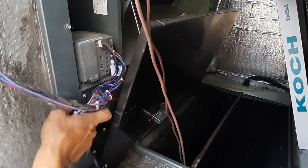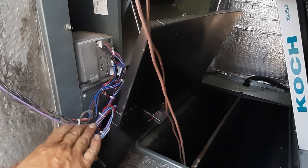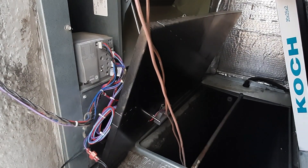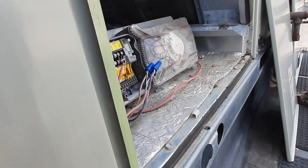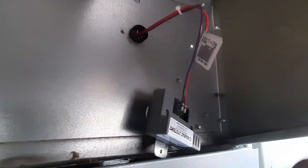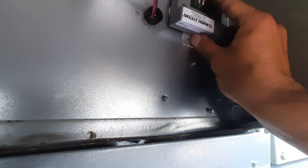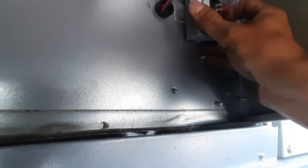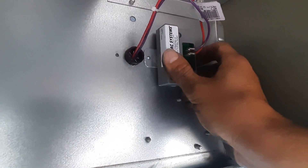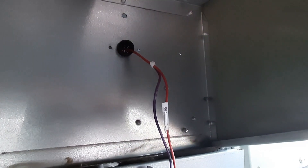We'll wire tie all of these. We do just want to leave a little slack so when it goes to close you're not tugging on those wires. The outdoor air humidity sensor is going to mount just like that — you can see the pre-drilled holes there, so we'll get that secured and move around to the smoke detector.